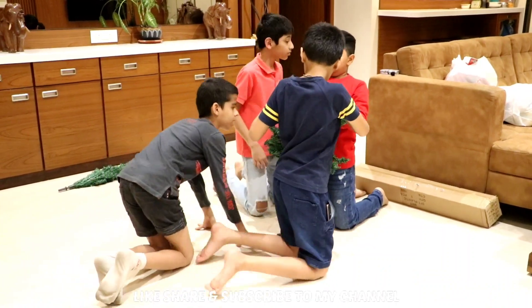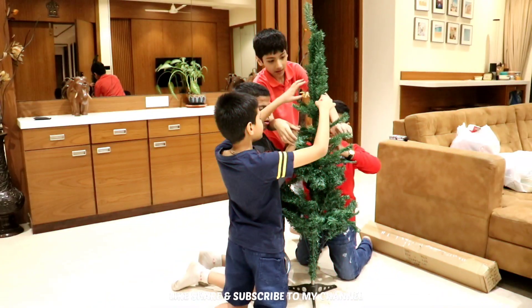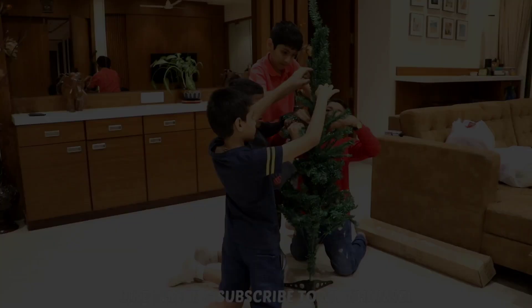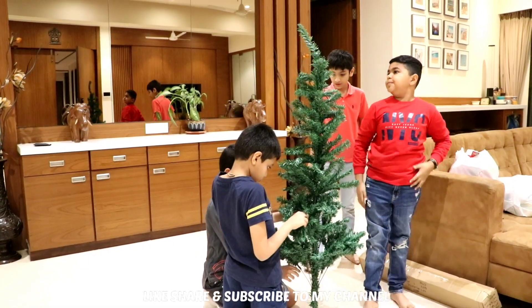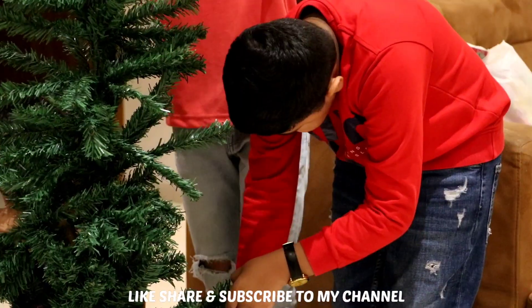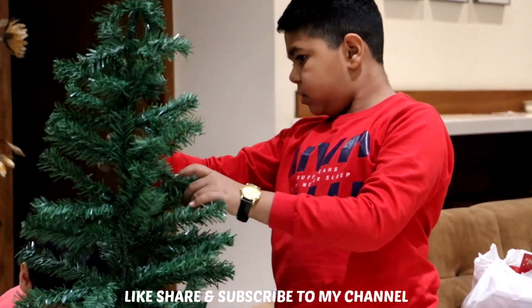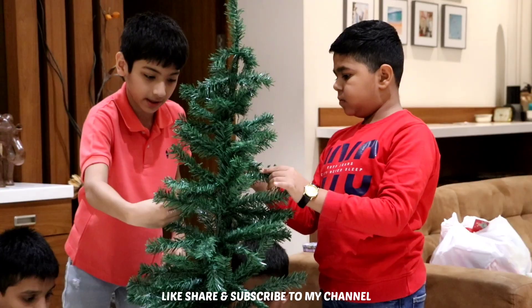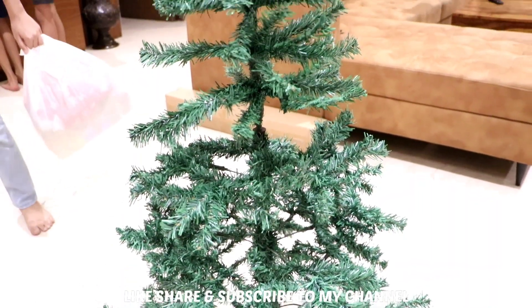So, me and my friends will set the tree. This tree is also long for me. Finally, my tree is ready.